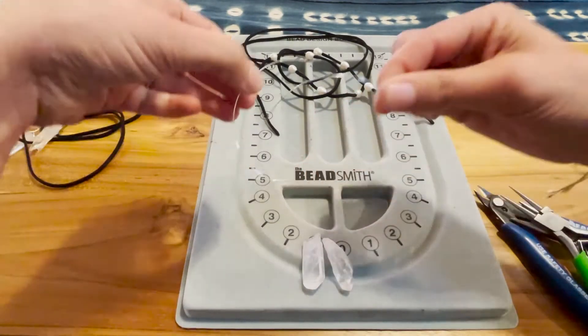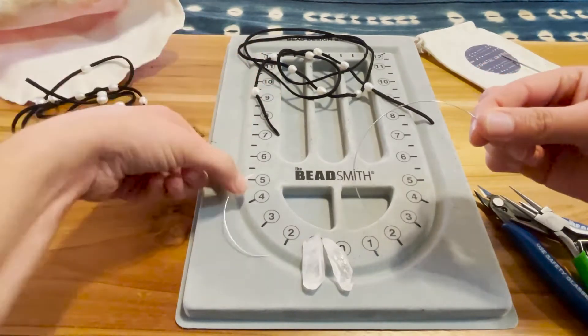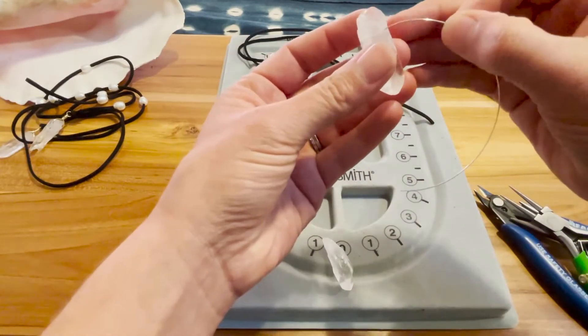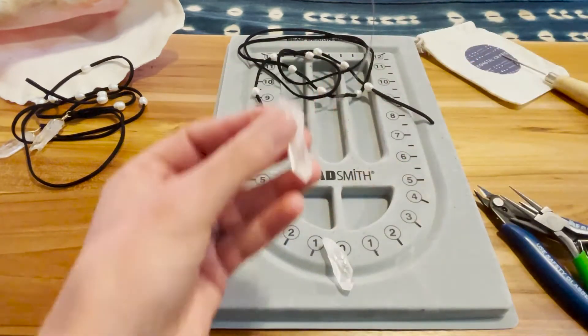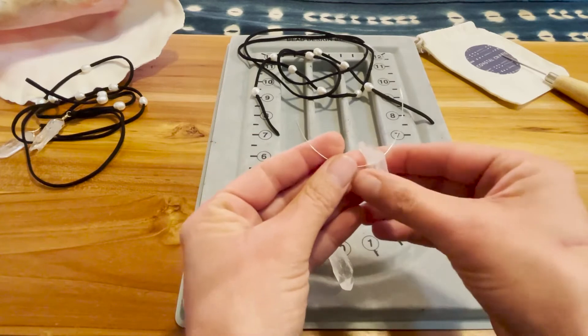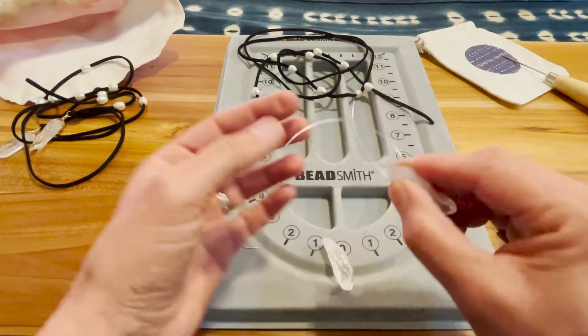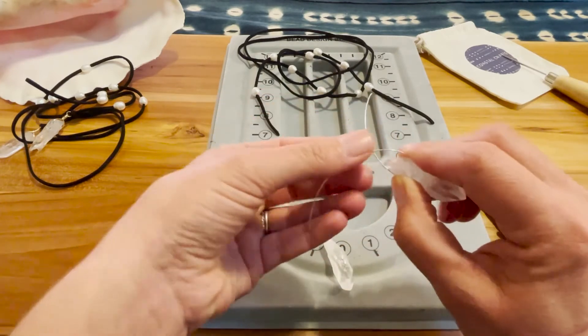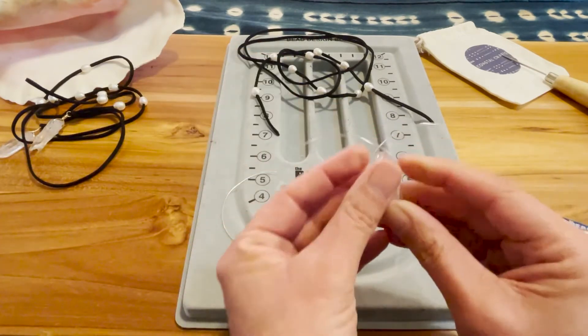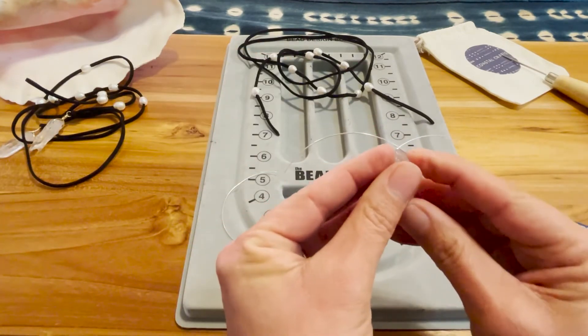Take the remaining sterling silver wire and cut it in half — you're going to need one piece for each crystal. Slide your crystal into the middle of the wire and cross the wires over each other. Just mold it with your fingers to the tip of the crystal at the top.